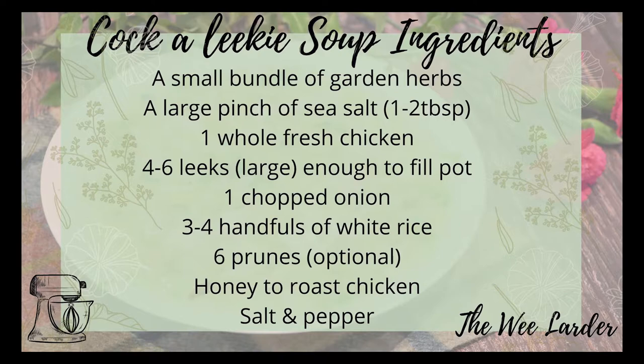You're also going to need a large pinch of sea salt — I like to use flaked sea salt, about one to two tablespoons. One whole fresh chicken — I like to use organic — and four to six large leeks, enough to fill the pot once chopped. One chopped onion, three to four handfuls of white rice, and six chopped prunes which are optional. I personally didn't use them and instead used some honey right at the end of the roasting time on the chicken, which added the sweet element back. You'll also need salt and pepper.